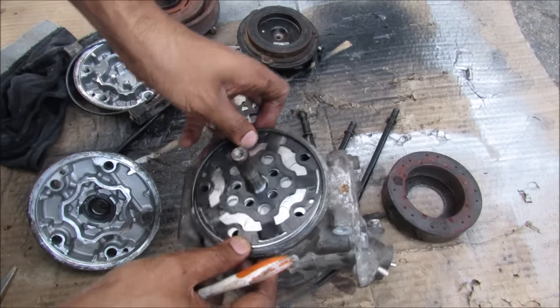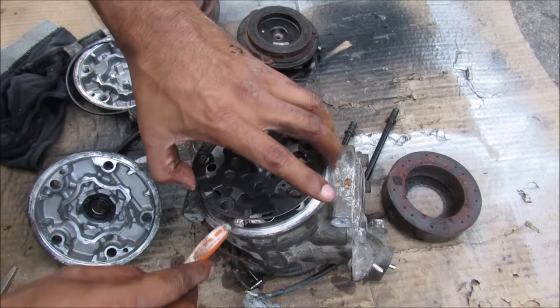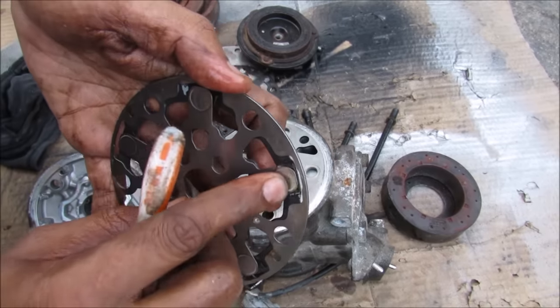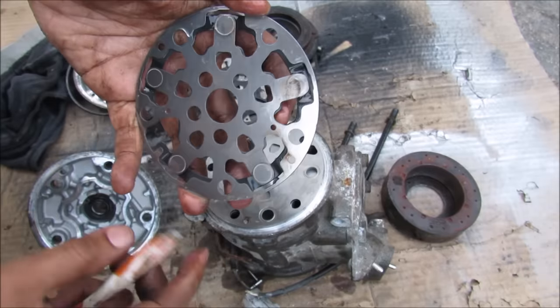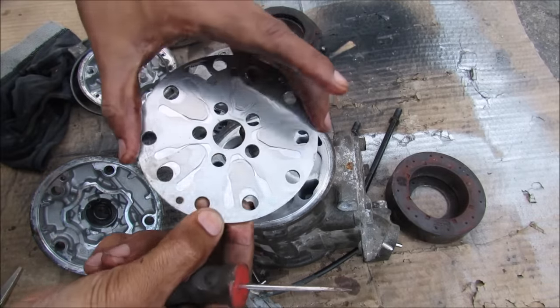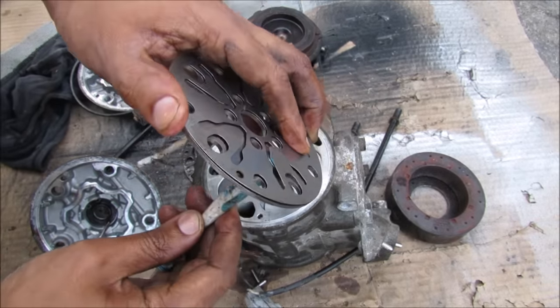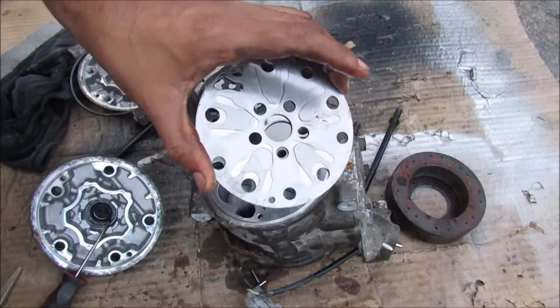Over here we have another reed valve assembly. Again we have an O-ring and then we have this gasket here. You can see it's got its valves on it, that'll open and close when refrigerant is pressed on it depending on the position of the piston. You can see just how the refrigerant will move through this valve here — it'll push up to a certain amount, only allowing a certain amount of vapor through.